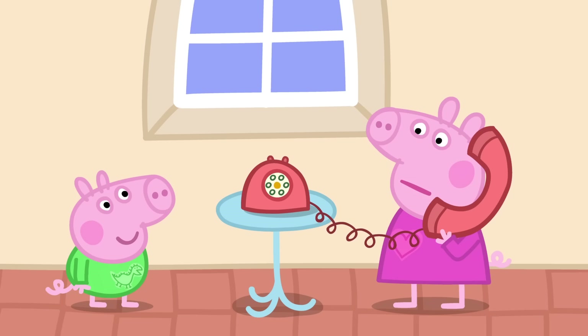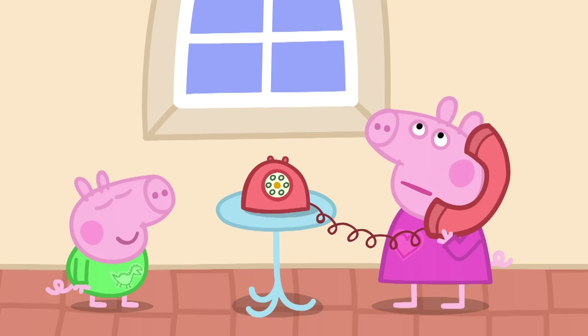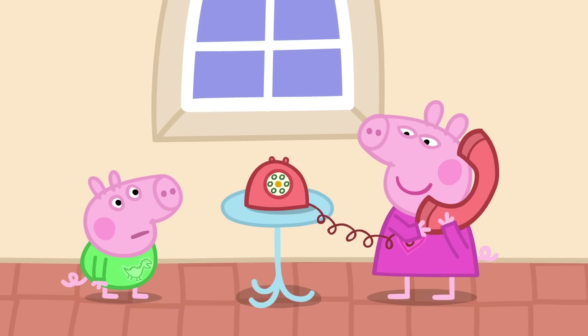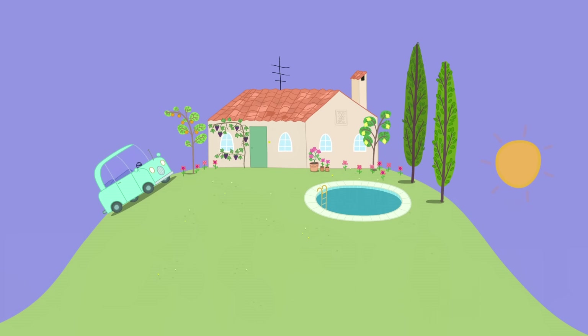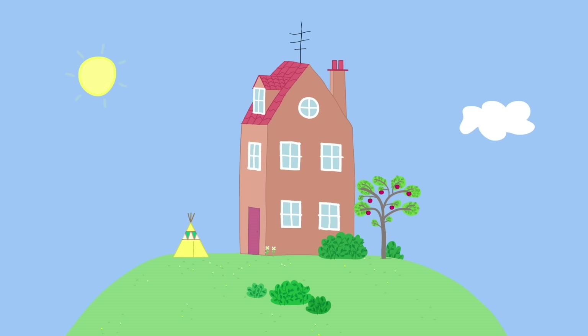Hello? Hello, Grandpa. Is Goldie all right? Goldie is fine. I sent her a postcard today. Has it arrived? Not yet, but I'm sure it will get here soon. Night-night, Grandpa. Night-night, Peppa. Peppa and George are fast asleep in their holiday house.